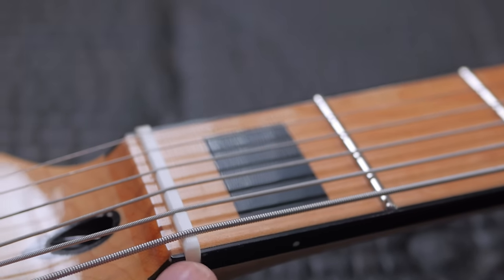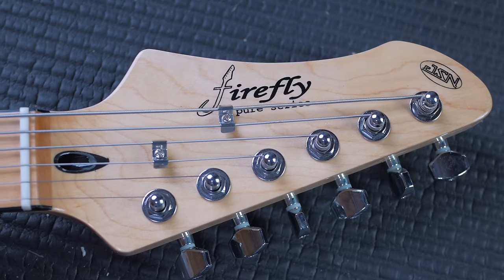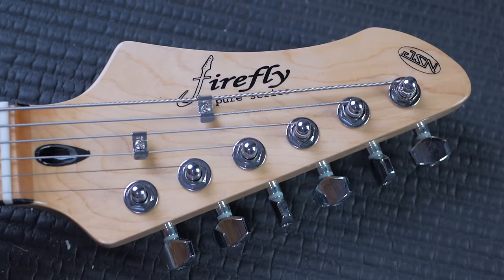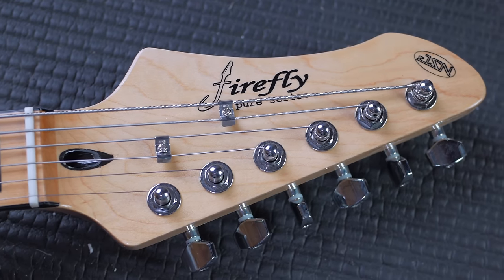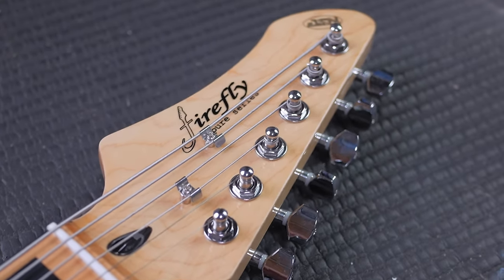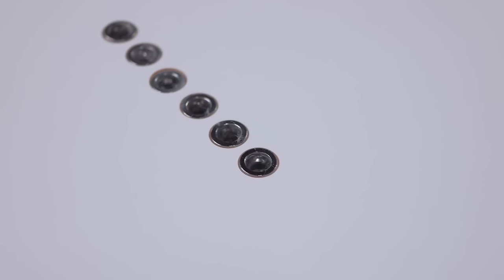Stainless steel frets — these are all rounded over, hot-dogged or whatever you want to call it. These are Alnico 5 humbuckers with the chrome covers. We get a bone nut, obviously. You can see how the black binding terminates right there at the transition. This is a really gorgeous reverse headstock — it looks way better in reversed position. It has two string trees, and this is a string-through instrument, so you have the string ferrules in the back.